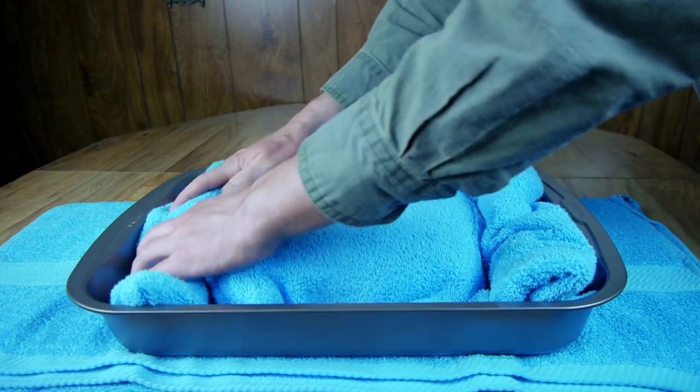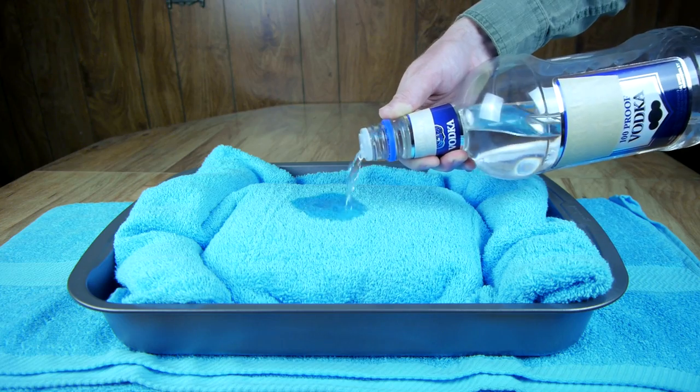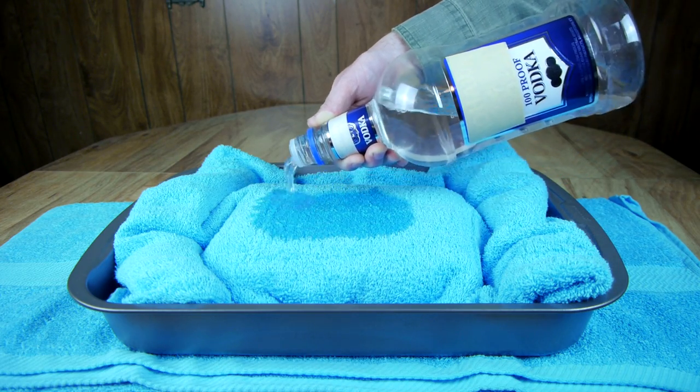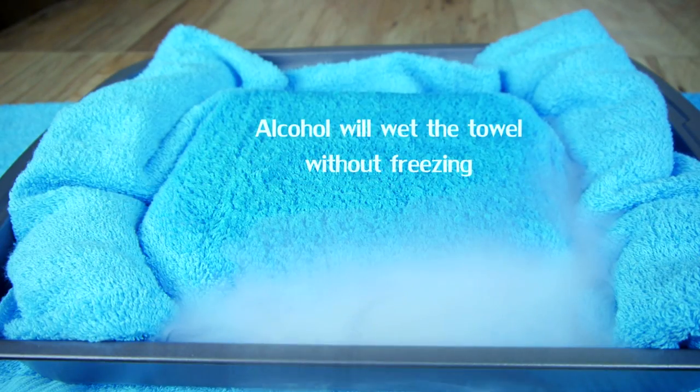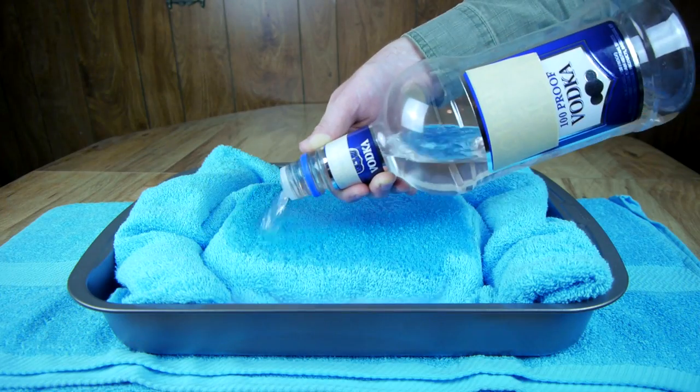A dry towel is a great insulator, but a wet towel, not so much. To allow better thermal conductivity above the block, I wet that portion of the towel with some inexpensive vodka. Rubbing alcohol works just as well, but since it's inedible, you would have to be careful not to get it in the ice cream.